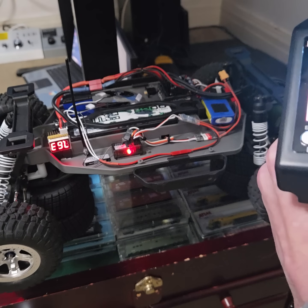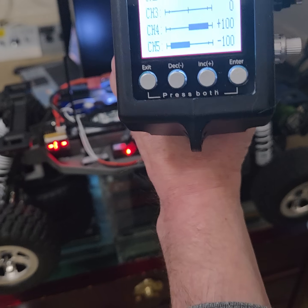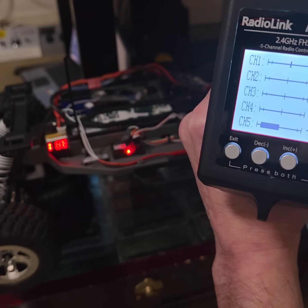I'm going to give it some throttle and then some brake. And there's our brake. I'll show you when it kicks off — I'm going to slowly let off. There, it went off.